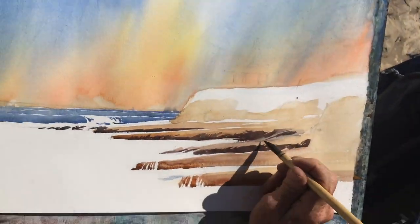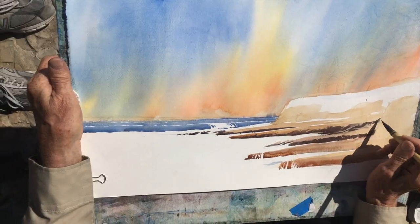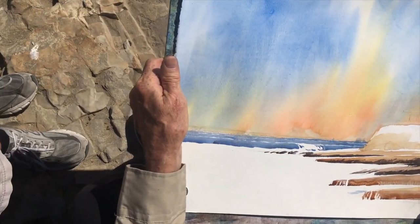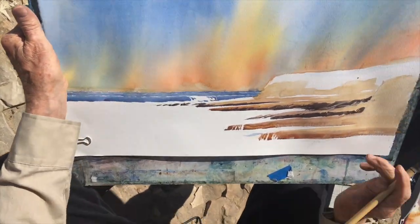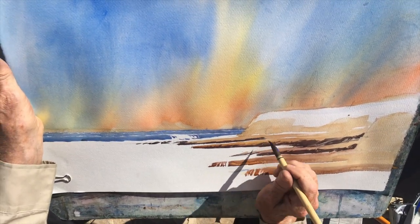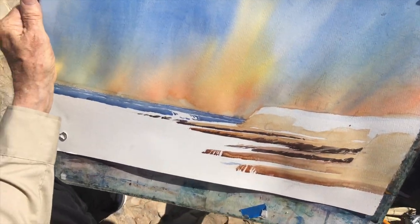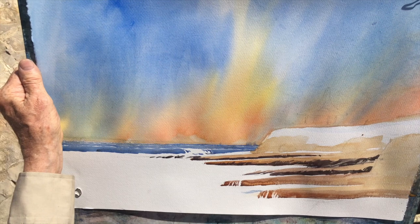One of the things I like about plein air painting at the beach like this is that it's such a dynamic environment. There's so much drama — the crashing of waves, the sound of the waves, and the sky, the big sky and everything. It's just so dramatic.